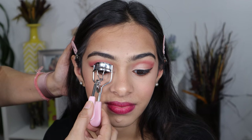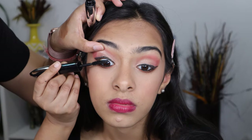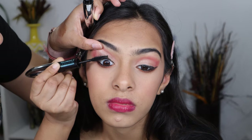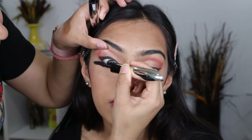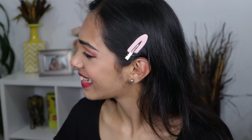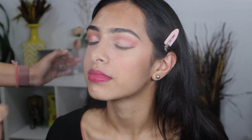I am going to curl her lashes and apply some coats of mascara. And look at that happy face — she is looking so stunning! Last but not the least, I am going to set everything with the setting spray. And here is the prom makeup transformation on my naturally beautiful Mahi.